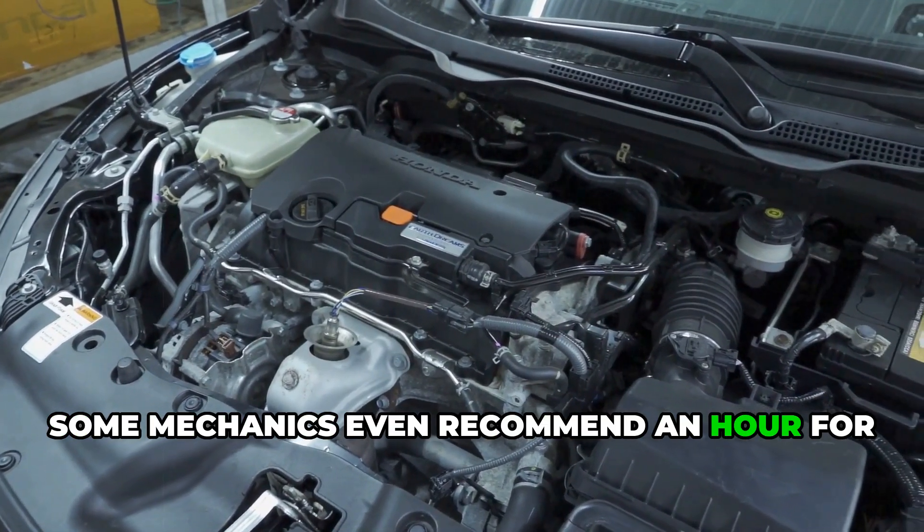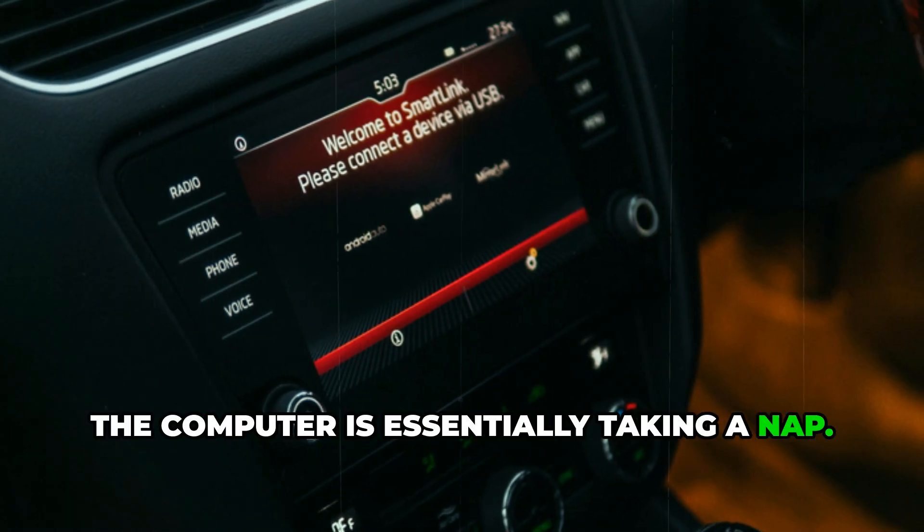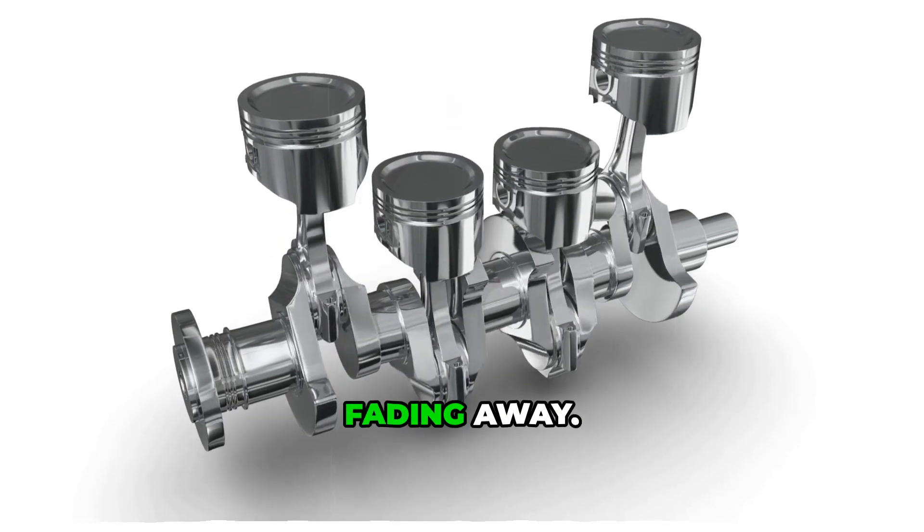Some mechanics even recommend an hour for complete peace of mind. During this time, the computer is essentially taking a nap — all those error codes, fuel trim adjustments, and idle learning parameters are slowly fading away.